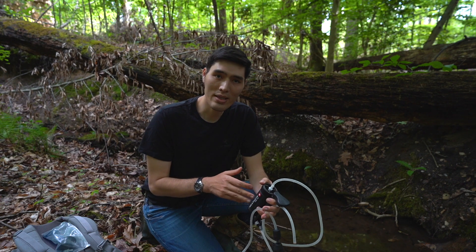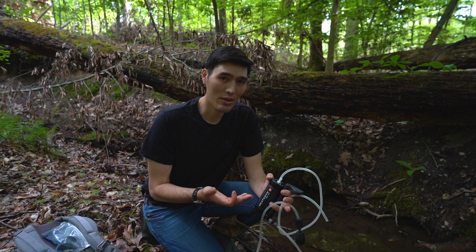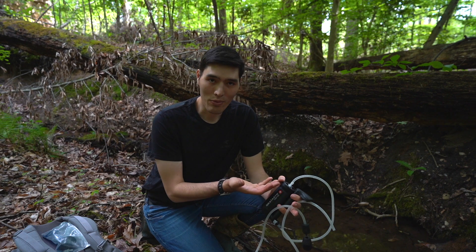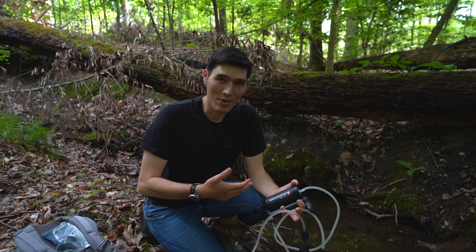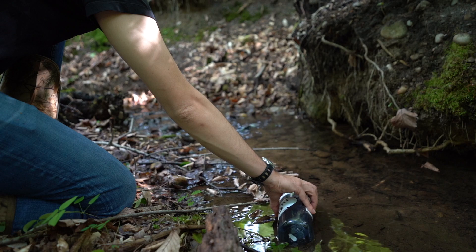One other thing to point out is that if you're planning to use a filter for travel, these won't filter out a virus. Most of these filters are around 150 microns, and viruses are going to go right through that. It's not something you have to worry about if you're just using it inside the US, but if you're planning to use it for travel abroad, one of the other options may be much better.